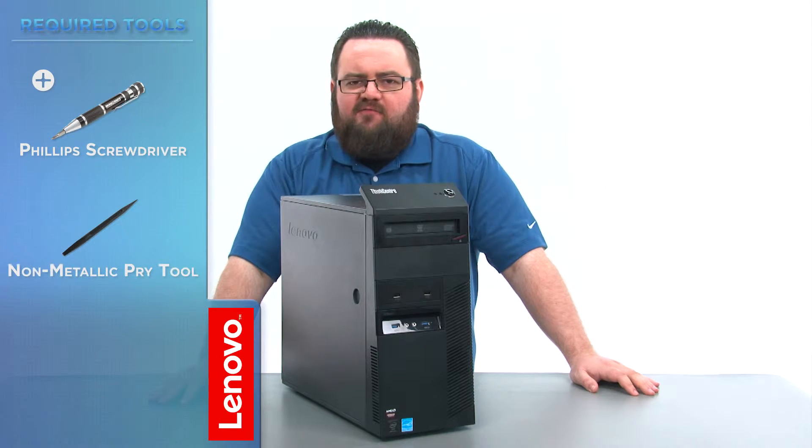The only tools required for this process will be a Phillips screwdriver and a non-metallic pry tool. Before we continue, we need to make sure that we're protected against electrostatic discharge, or ESD.